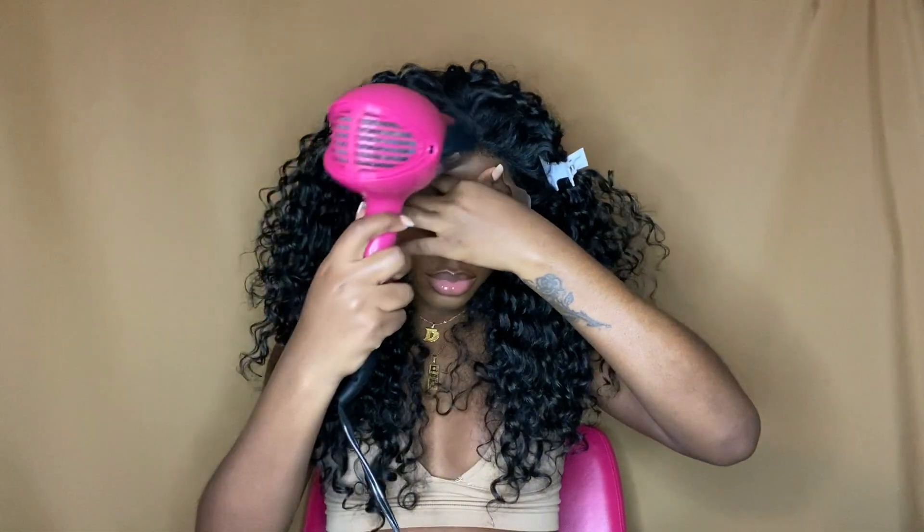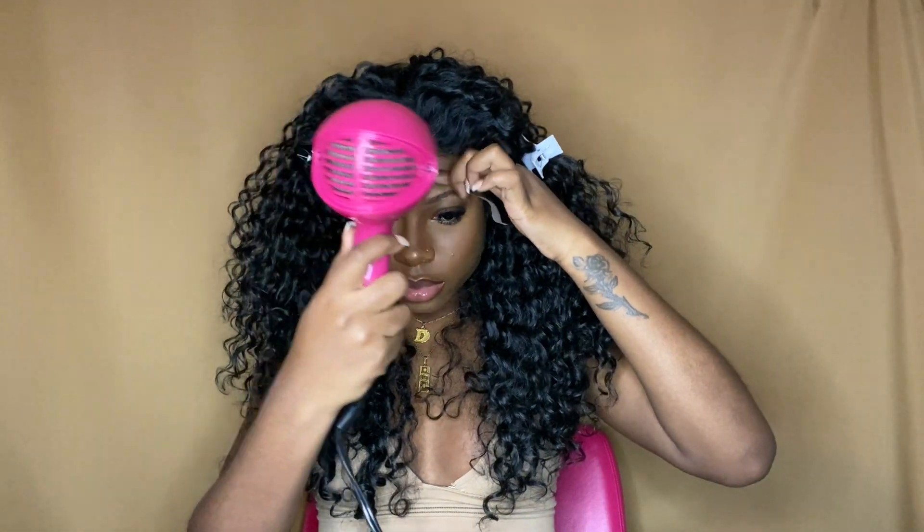One thing about Outre Perfect Hairline — their lace is so seamless to me. It's very thin, so you do have to be careful if you decide to pluck the wig, but I love a thin lace. It just looks so much more natural.